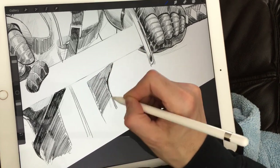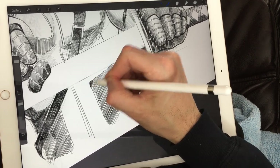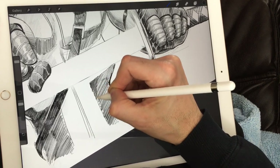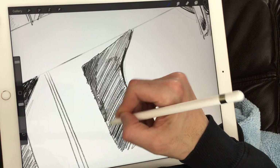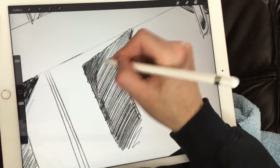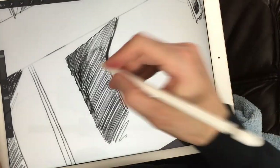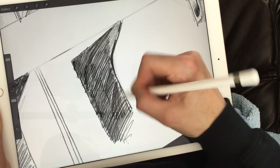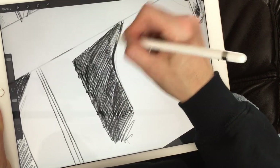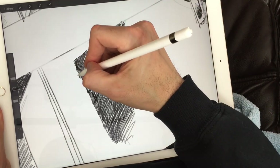All the way here, same thing on the right side — color that in. Let's fast forward here. Man, this drawing is looking good — good enough to eat! All the way down, all the way up. Adding layers of graphite one on top of another, making it darker and darker as we go.